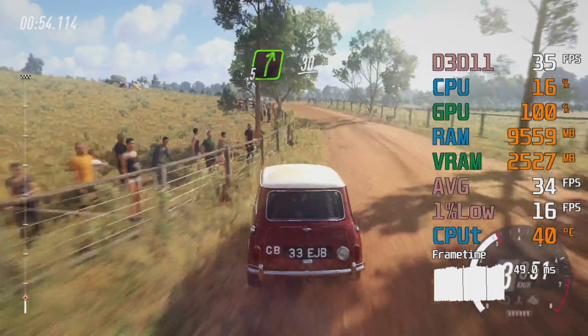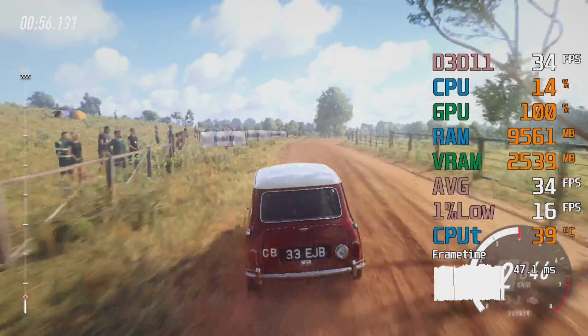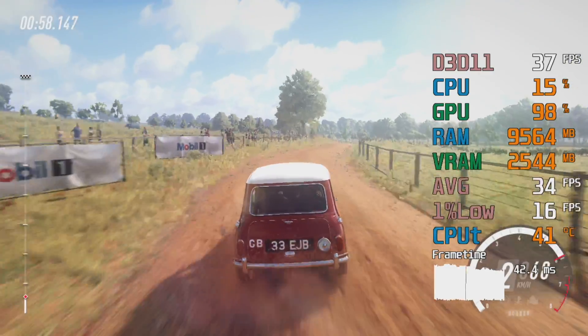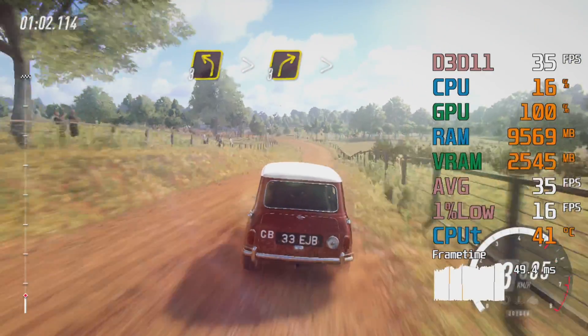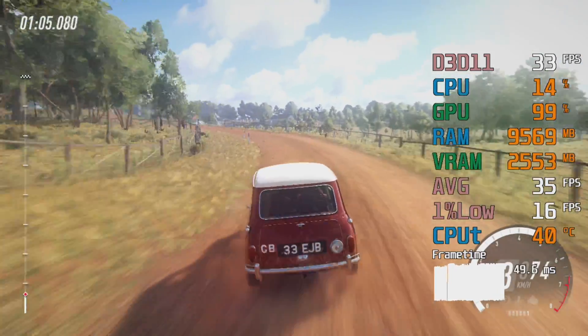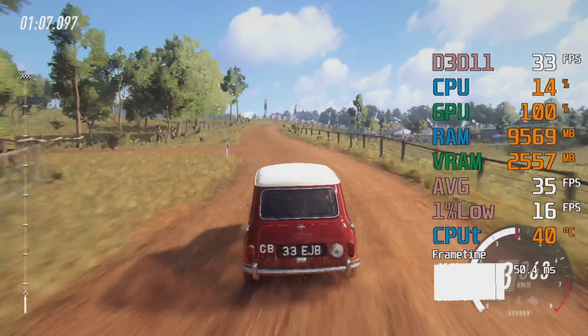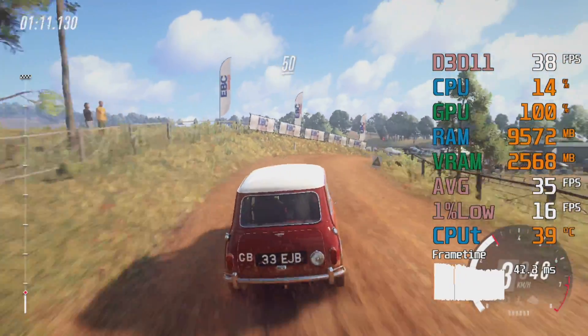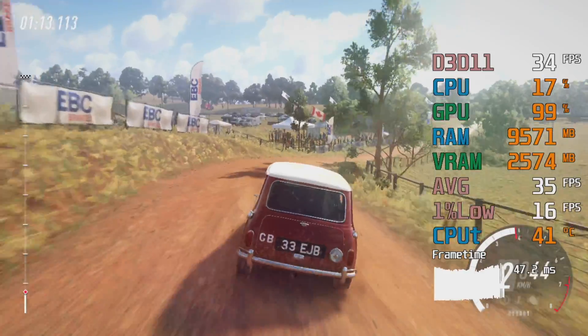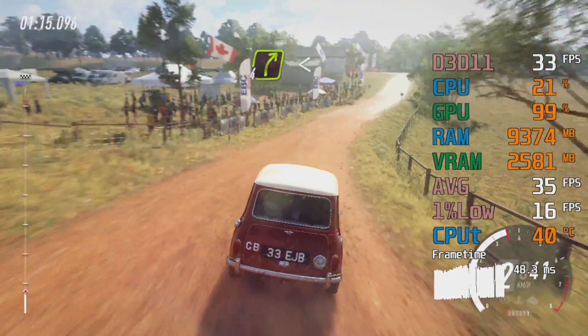Three left tightens, into three right long, tightens over crest, 50 tarmac crest, into four right, opens over crest.